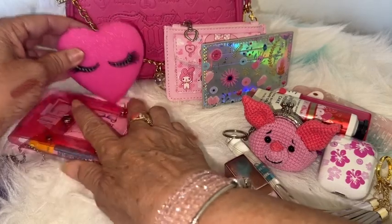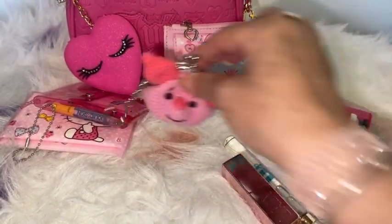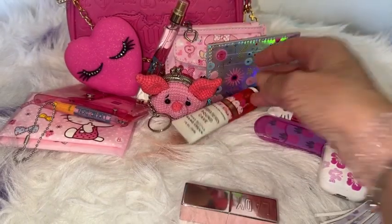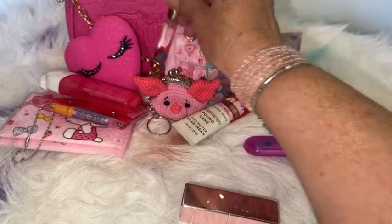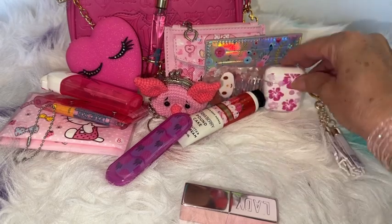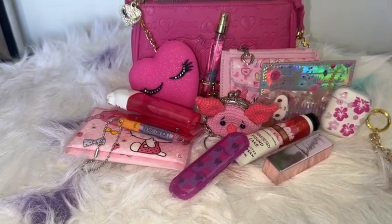I love this cute little mirror — so pretty. I often go to Claire's to see what they have because they have really cute things you can put in your bags, just to make them cute — especially for people that like to do videos. And there we go, that is all I carried in here.